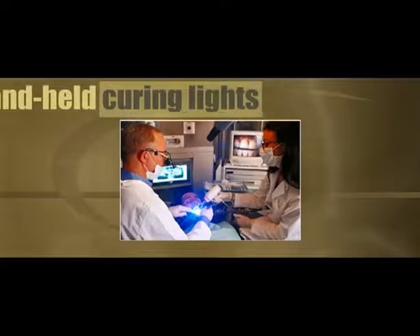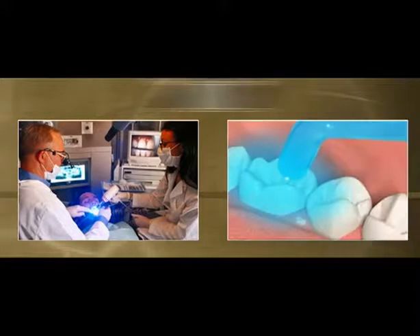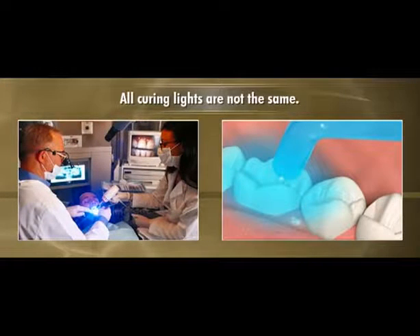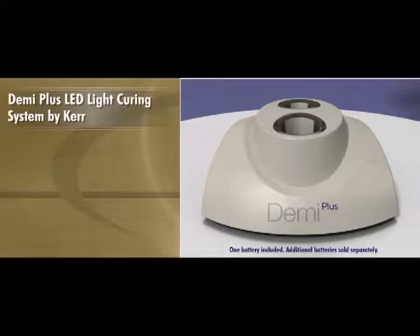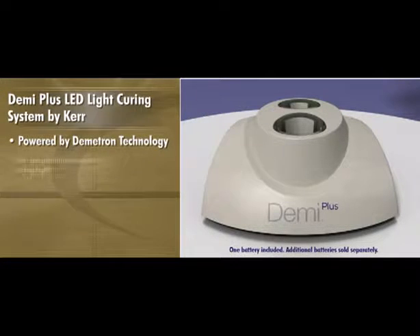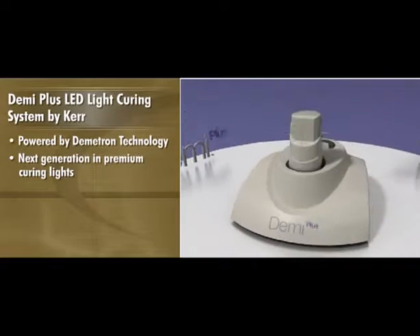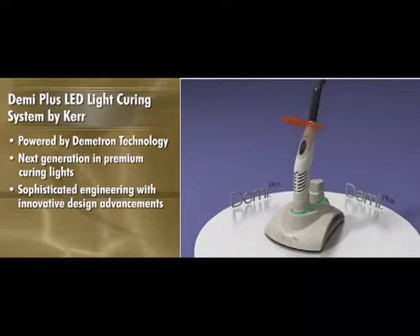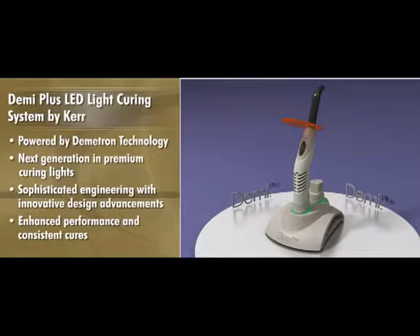Handheld curing lights have long been an essential part of every dental operatory. However, all curing lights are not the same. Demi Plus LED light curing system by Kerr, powered by Demetron Technology, is the next generation in premium curing lights. It combines sophisticated engineering with innovative design advancements that enhance performance and deliver consistent cures while allowing you to focus on what's truly important – your practice.